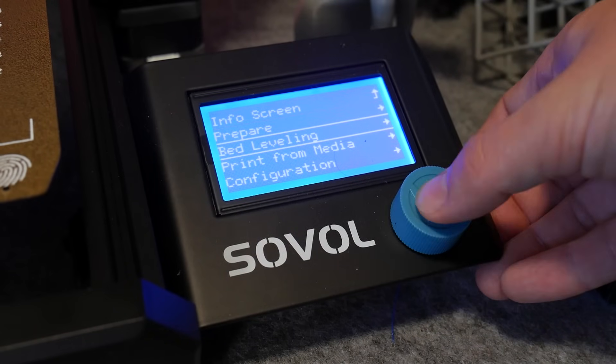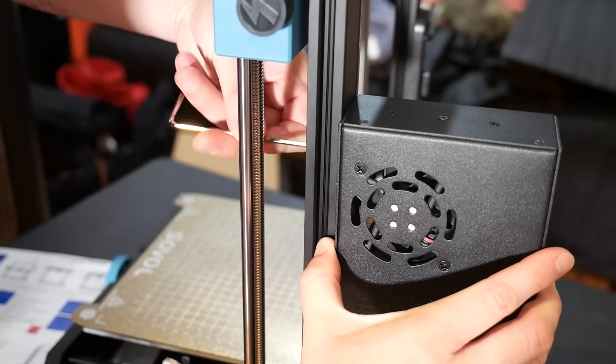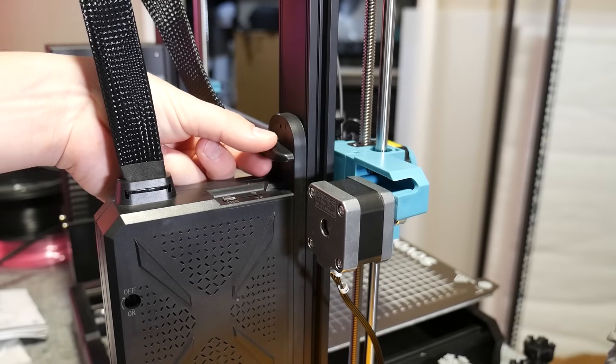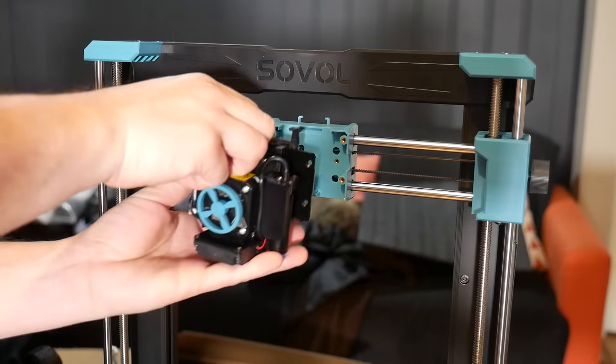The mono LCD screen snaps into place and the black powder coated 24-volt power supply bolts into place with two screws and looks very sleek. Next, the control box snaps into place with this cute little spaceship knob.